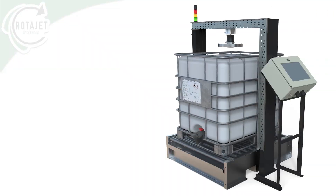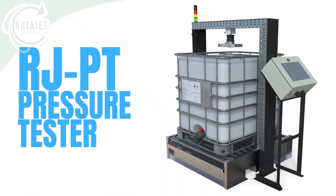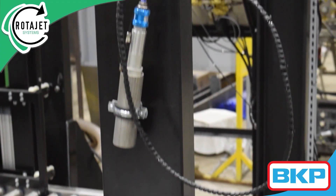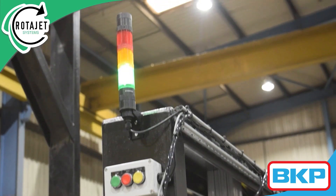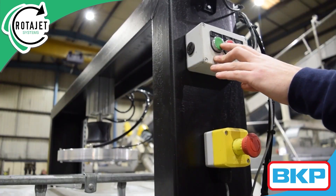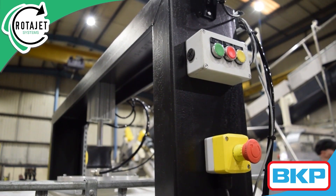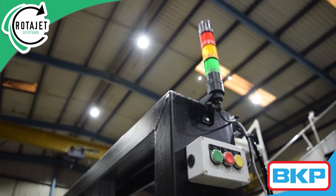The last stage of this line is the IJ PT pressure tester. This station detects any fine cracks and leaks in the IBC to ensure it's safe for use and abides by UN standards. The overhead pump will create a seal and inflate the IBC; pressure is maintained and monitored.